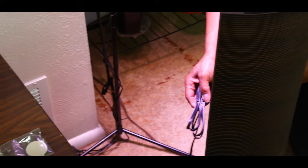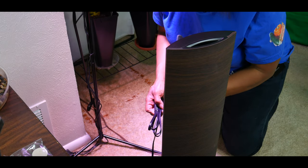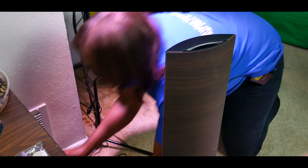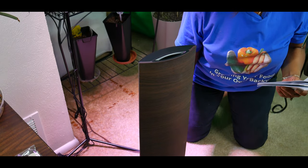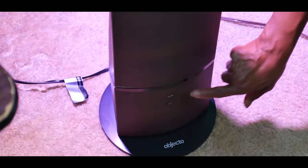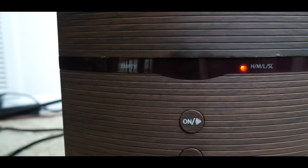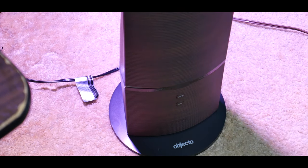This covers about 800 square feet. I'm going to go ahead and plug it up. As you can see, it has a very sleek look to it. It has eight hours of fine mist in high mode, and in low mode you can get about 11 hours of mist. It has a three mist output level and an automatic shut-off upon empty tank.